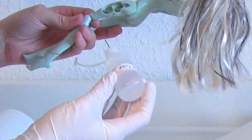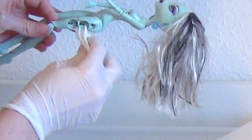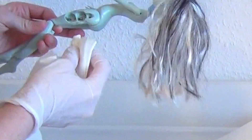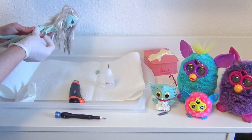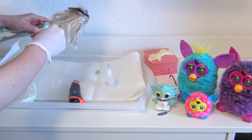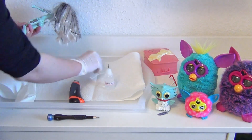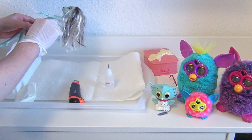Off-camera I also cleaned the contacts again with some isopropanol to neutralize the vinegar. I needed to be careful to not use too much so the fluid wouldn't flow inside the doll. After this has been cleaned, I could easily put in some new batteries and try if the doll still works.